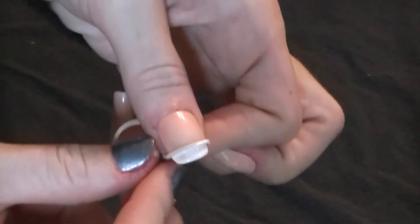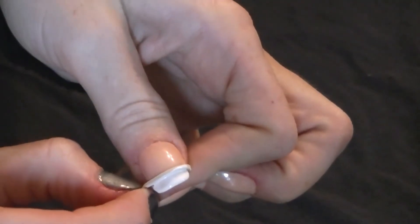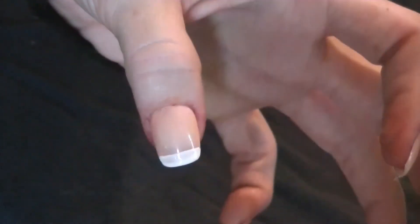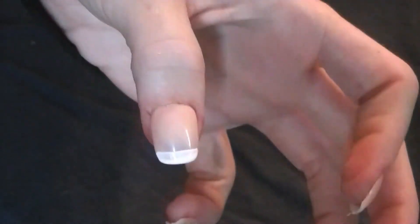Okay, so you should be left with this — take it off very carefully and oh my god, look at that! Isn't that awesome? Oh my god. So I'm gonna finish up these nails and then I'll show you the final result.